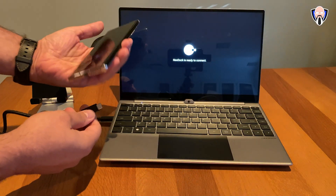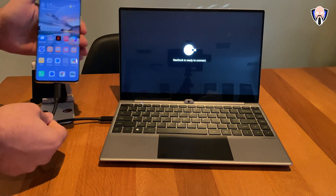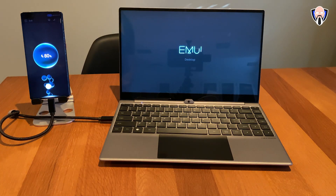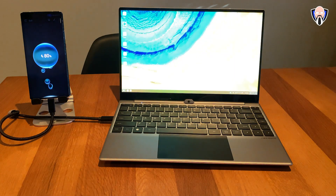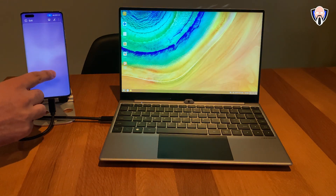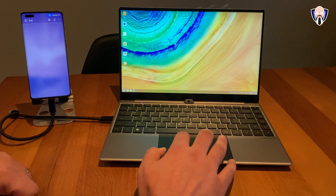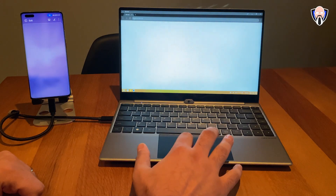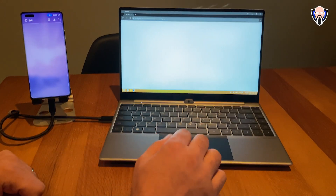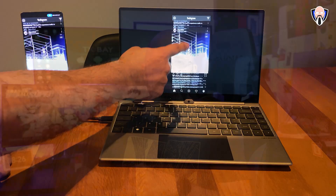Connecting the Mate 40 Pro was also pretty simple. You connect it, it automatically launches EMUI Desktop, and leaves the actual experience on the smartphone the same. You're able to open up an application, run split screen on your smartphone, and run multiple applications on EMUI Desktop. The only difference is the limitation of applications available depending on your version of EMUI Desktop. On my Mate 40 Pro, some downloaded applications did not show up, but that's nothing to do with the NexDoc Touch — that's more to do with my EMUI 11 installation. But it still works really nice.